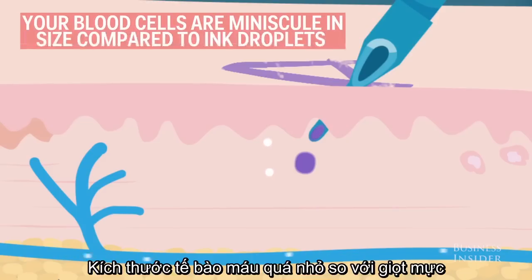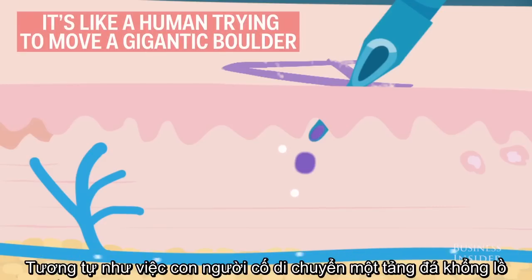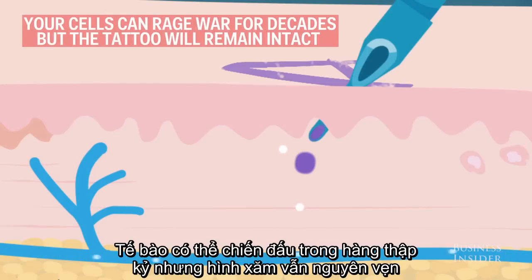But there's a problem. Your blood cells are minuscule in size compared to ink droplets. It's like a human trying to move a gigantic boulder. Your cells can rage war for decades, but the tattoo will remain intact.